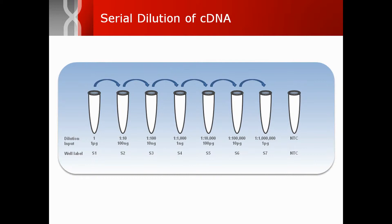To generate standard curves, first prepare a tenfold dilution series of the DNA sample for an input range of 1 microgram to 1 picogram, as shown here. This can be done in an 8-tube strip, reserving the last tube for the no-template control.